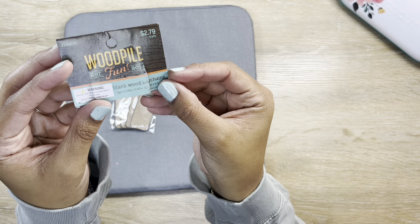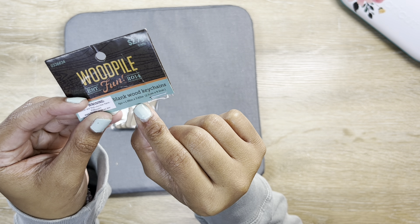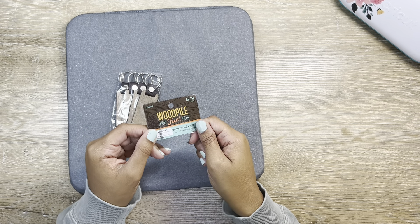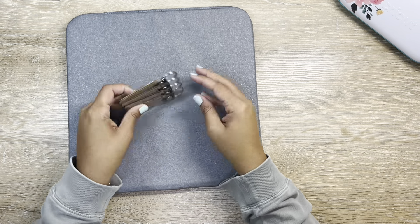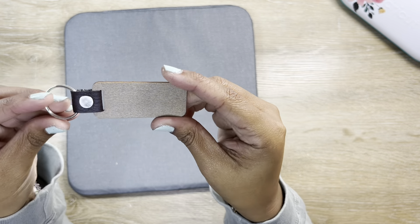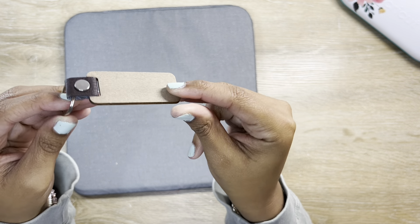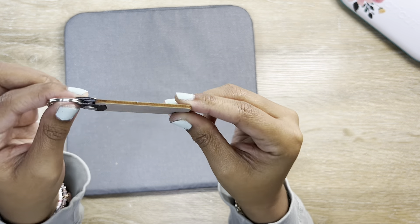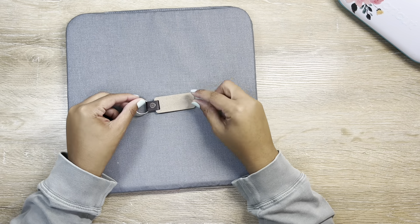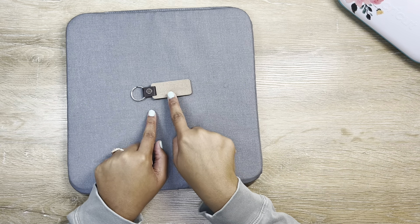Starting off with our blank wood keychains — these are 1.06 inches by 3.62 inches and there are four in the pack. The keychain itself has a wood piece, what looks like a faux leather attachment, and some silver hardware. When I saw this four-pack I just thought they were so masculine.